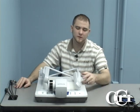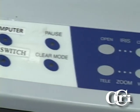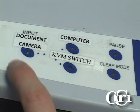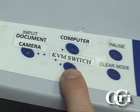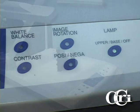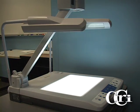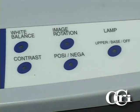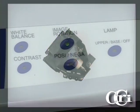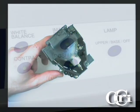As you may notice, there are many different buttons located on the front of the document camera, and each has a specific function. The first buttons are your input selection buttons — you can select between using the document camera, the computer, or the KVM switch. Once you have selected the document camera as the input, you must select the lamp. You can switch between the upper lamp for a three-dimensional object, the base lamp for a transparency, and you can also turn off the lamp. You also have the capability to rotate the image, switch between positive and negative, adjust the white balance, and adjust the contrast.